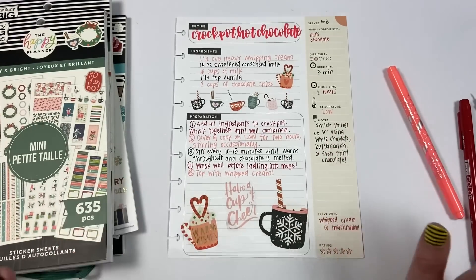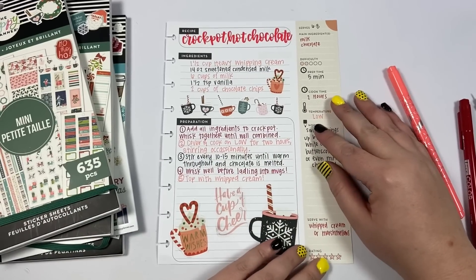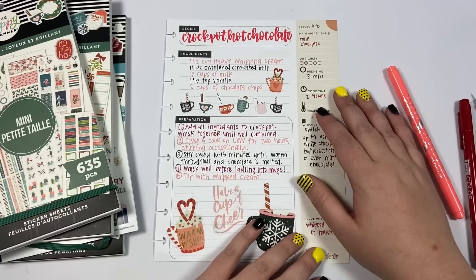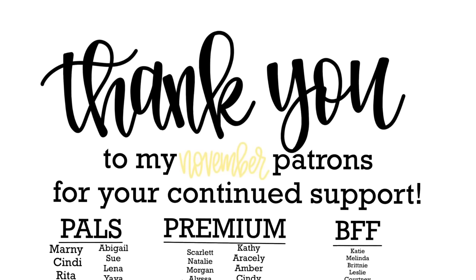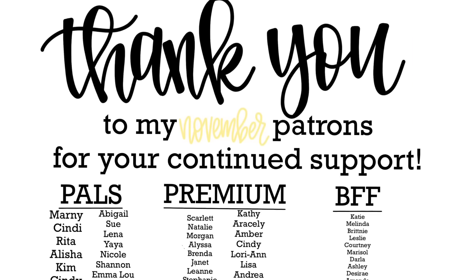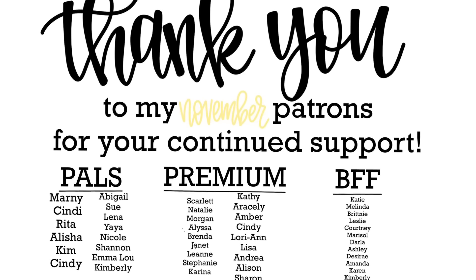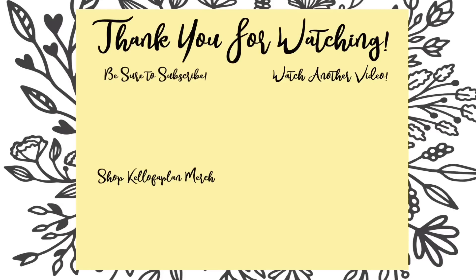Now I'm going to have to go downstairs and make myself some crock pot hot chocolate! If you make it, I'd love to see - tag me on Instagram. Let me know in the comments if you try this. If you like this video, hit the like button; if you want to see more of my videos, hit that subscribe button. Happy planning!